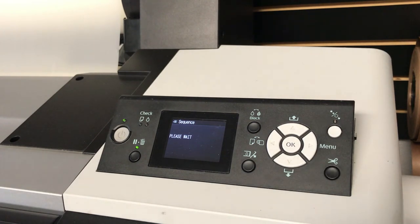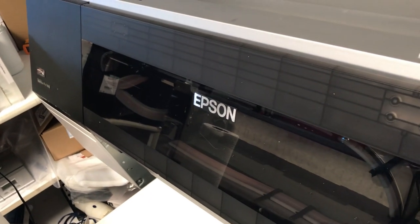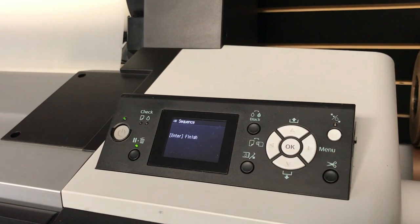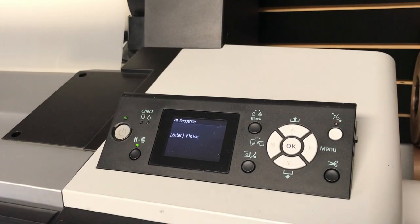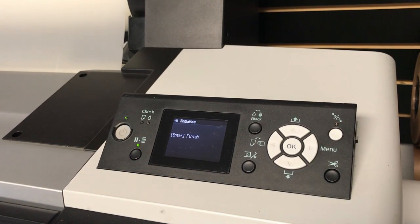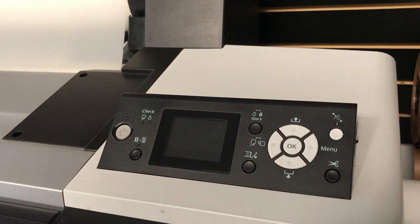Now you can see the printhead is moving over — it's no longer docked. From there, do not hit enter to finish. What we're going to do is unplug the printer. You'll see a 'fatal error' message, but never be alarmed — there's no actual fatal error; it's just part of the process.